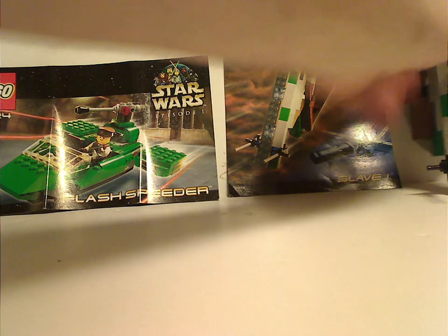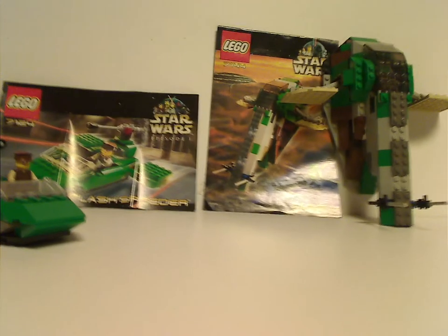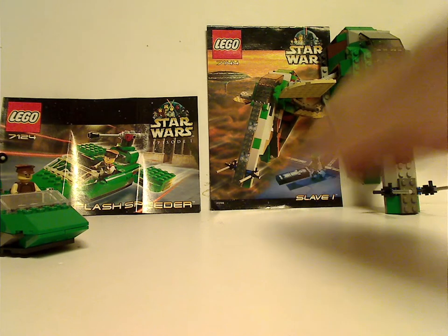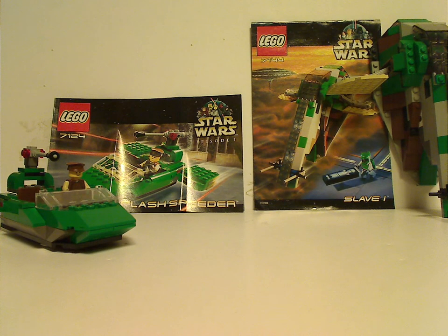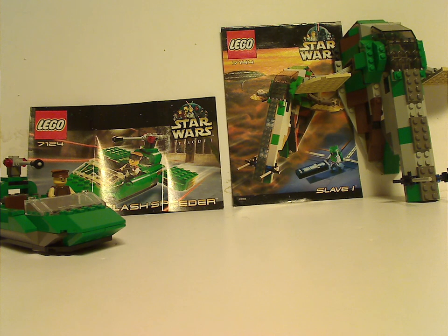Alright, so for the verdict: overall these are pretty cool sets — pretty cool for 2000. It was probably the first time getting the Slave 1, and a good way of getting old-time Boba Fett. If you still have these sets from back in the day, well, I hope you had some good memories of them. And if you haven't, then good luck getting these on eBay, Bricklink, or whatever. These have a good amount of green pieces for your collection. And that's about it with this video — thanks for watching!